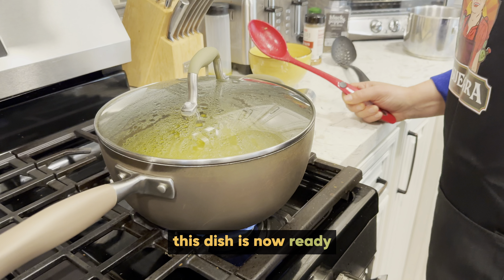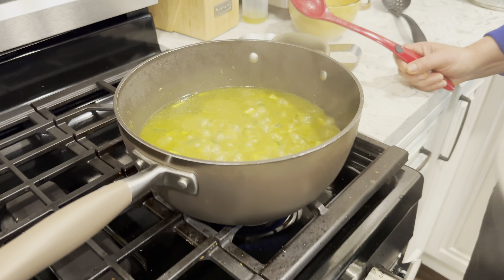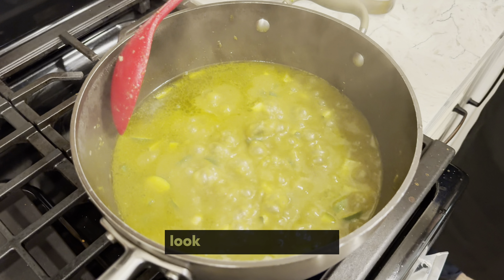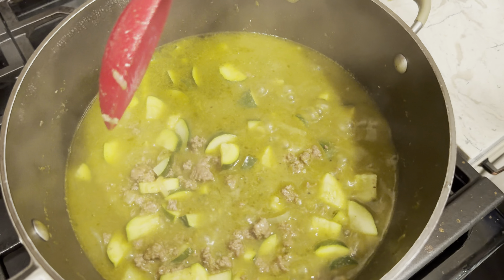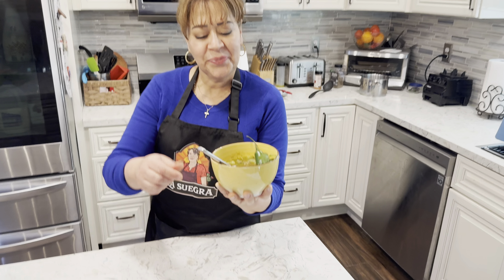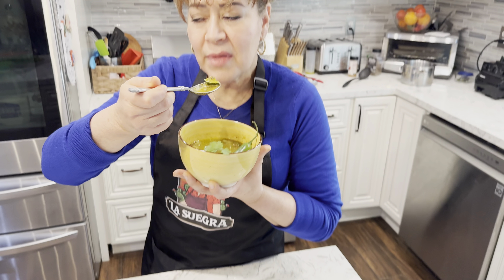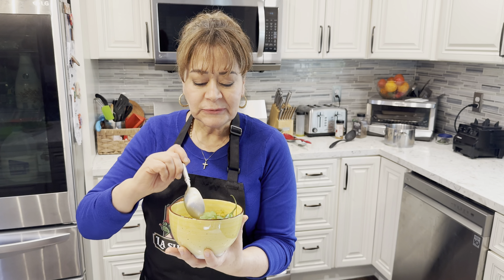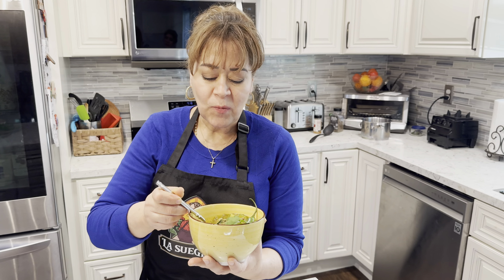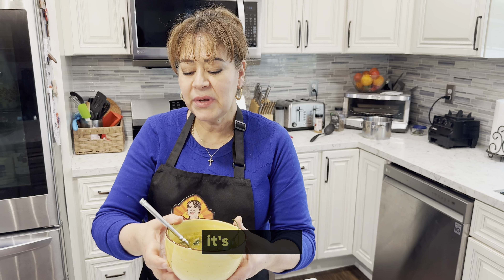Esta receta ya está lista. Mira qué rico se ve. Vamos a probar ahora. Mmm, muy rico. El cilantro da un buen sabor — todo lo que le pusimos. Bien rico que está.